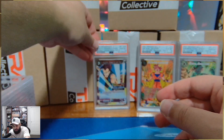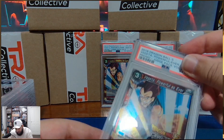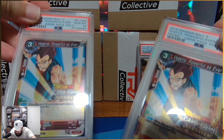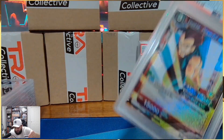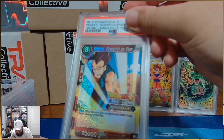Getting Judge 10s is actually amazing. We got two! Wait a second — I thought the foiling on this Vegeta was different, but I'm just losing my mind. It's just the way that I was doing it.